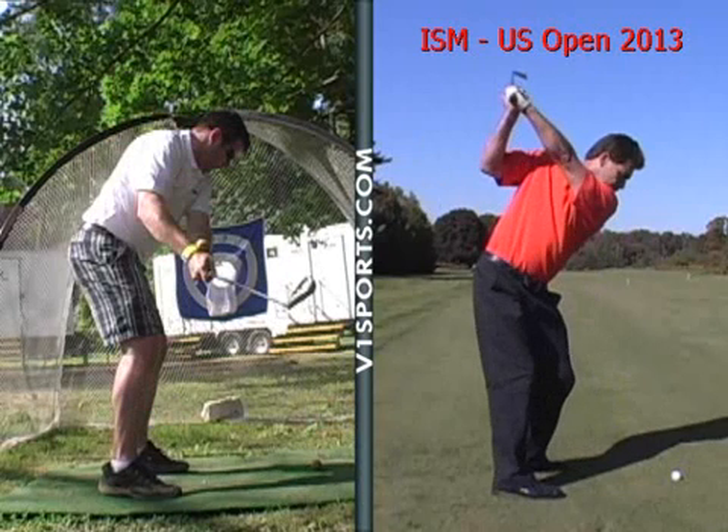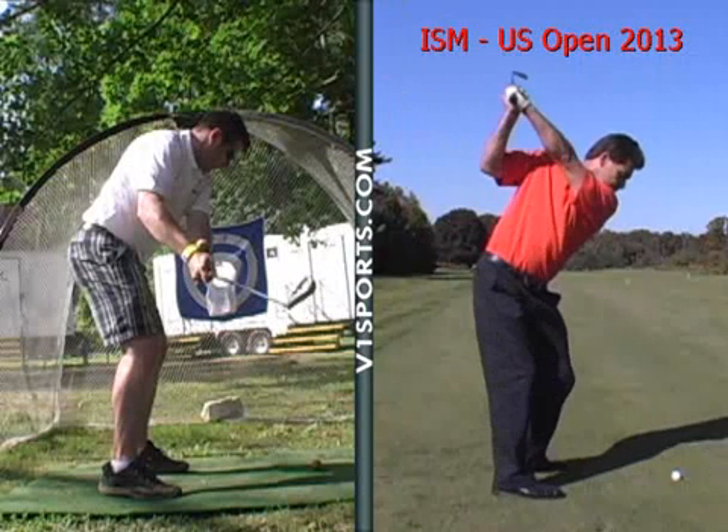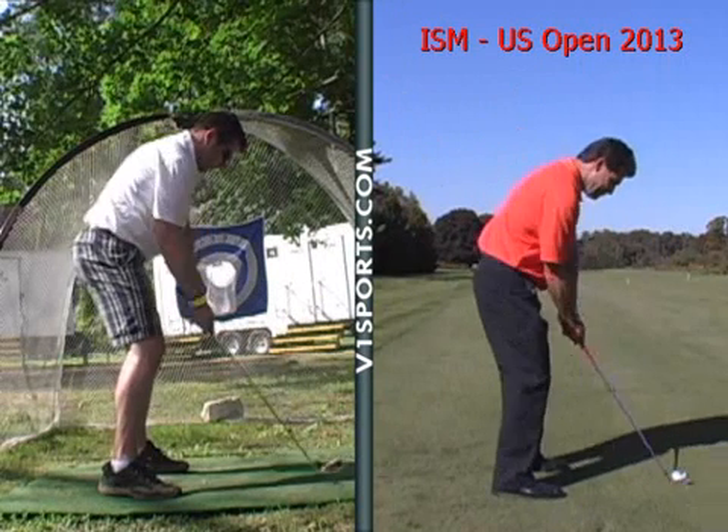He doesn't have a sink in his knee. See his knee is there? There's no gap. And then we come back, and I got my knees way apart, huh? Yeah.